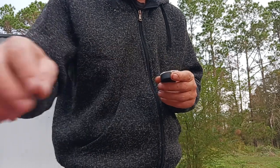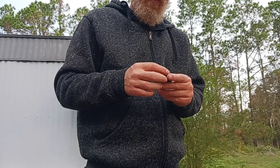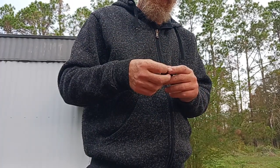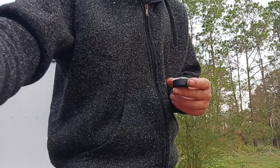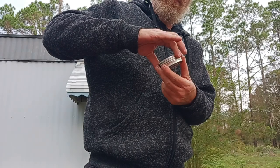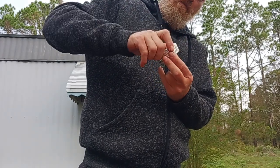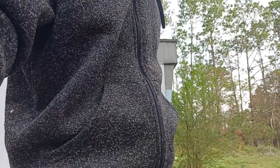I'm loading two magazines just because I like to cycle air through the rifle every now and then. It sits on the shelf a lot with 3,200 PSI in it. To keep everything working properly, I don't like to let it just sit — I like to run a couple mags through it. Anyhow, got our two magazines loaded up. See you on the range.